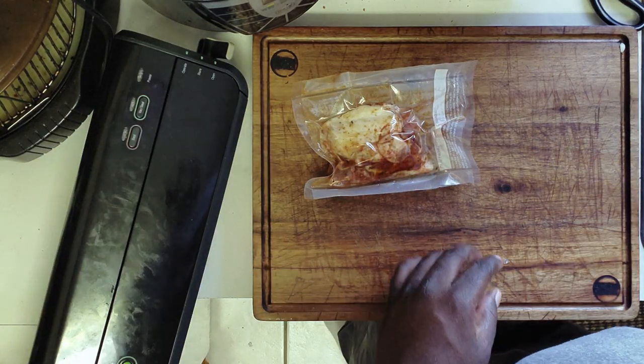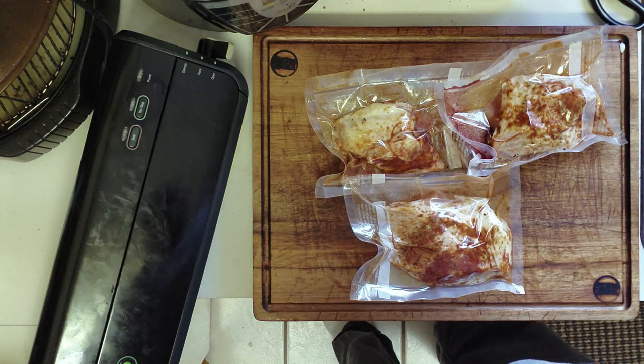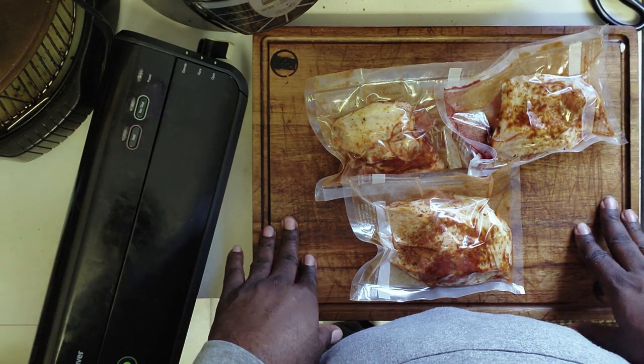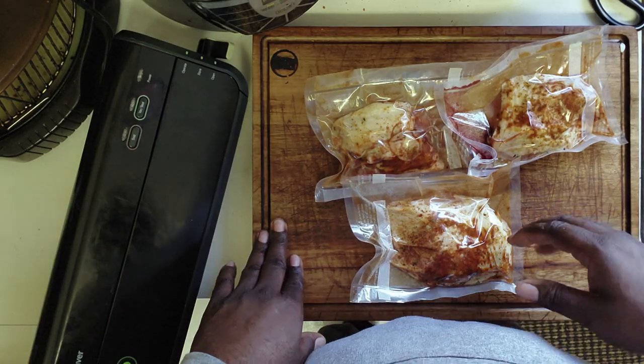And there we have it — three amazing vacuum sealed chicken thighs. We're going to go ahead and pop these in the fridge while our water gets up to temp, then we're going to put them in the sous vide bath, get them up to 165 degrees, then sear them off and show you guys the finished product. We'll be back moments later.